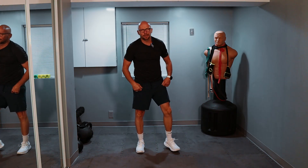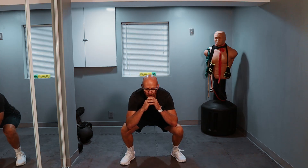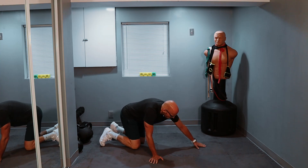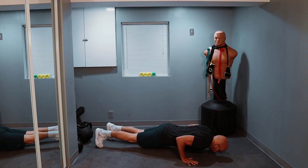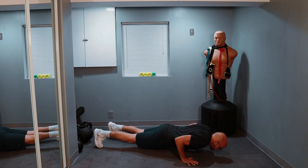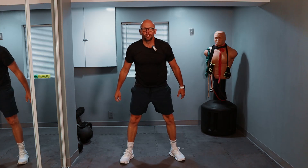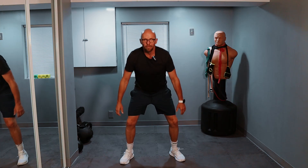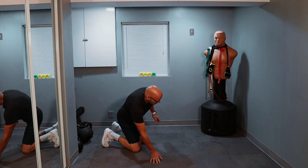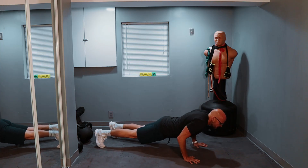We did five squats and six push-ups, so now we're going six squats and five push-ups. Ready? One, two, three, four, five, and six. Down for five push-ups. One, two, three, four, and five. Six squats and five push-ups done — seven squats and four push-ups. One, two, three, four, five, six, and seven. Down on the ground for four push-ups. One, two, three, four.